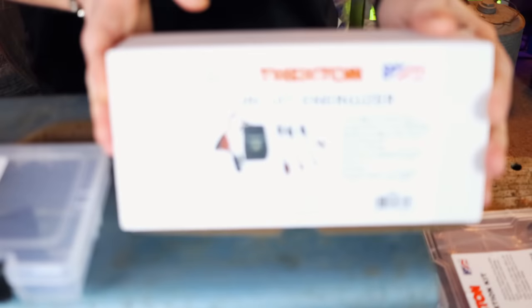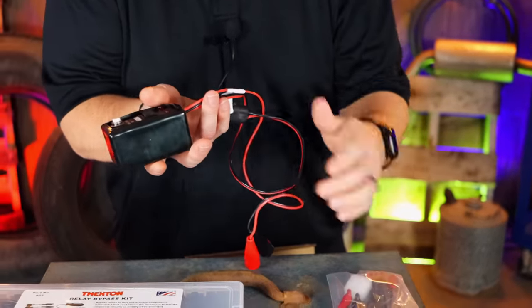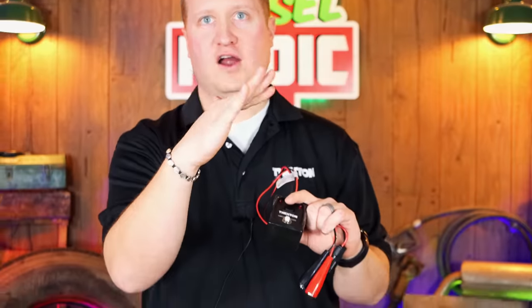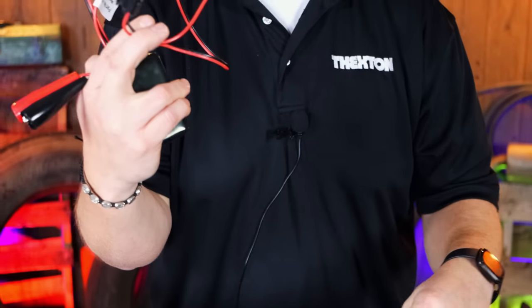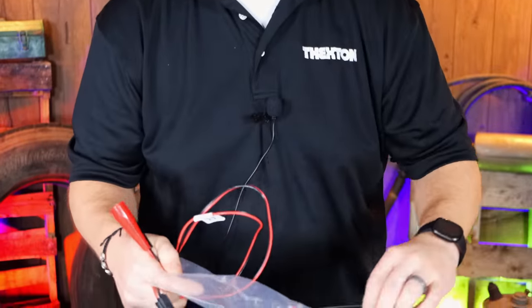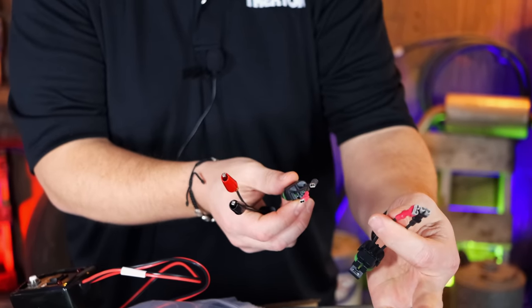Moving along, we got our 852 — it's our circuit energizer. What this tool does is let you test the component right on the vehicle, basically do a bench test of the unit itself. A good example is a rear windshield wiper that always gets stuck — is it the motor or is it something in the wiring? You can hook this thing up right to that component using one of the three different pigtails in here: alligator clips, the small common one, and the 250s. On top of that, there are back probes in case you can't get into the connector directly.